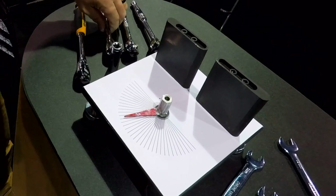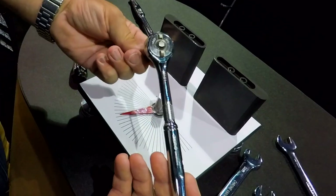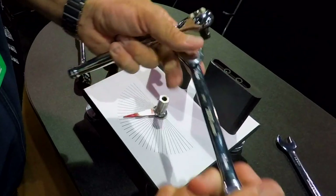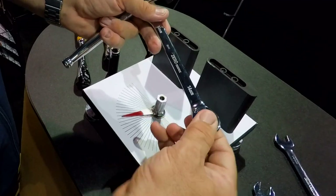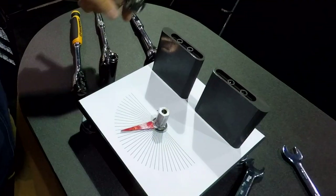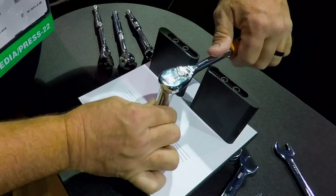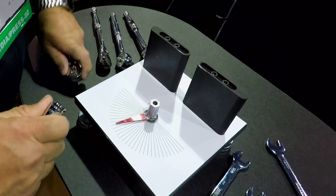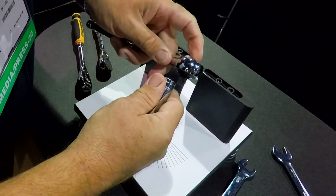We're here at the Zero Degree booth at the SEMA show, and they have Zero Degree gearless ratchets as well as Zero Degree gearless ratcheting wrenches — very smooth. There are no teeth and pawls like typical ratcheting wrenches or ratchets. Just to give you an example, I've got a 90-tooth ratchet here, and if I go in, you see we get no movement on that needle there. Then I can swap this out and go to the Zero Degree gearless ratchet.